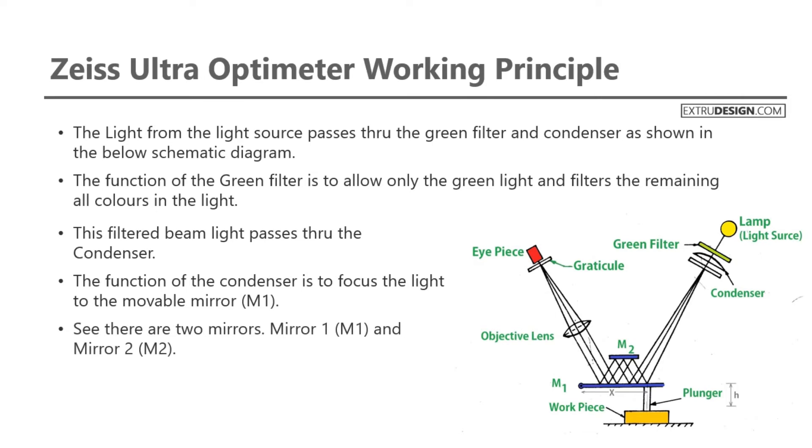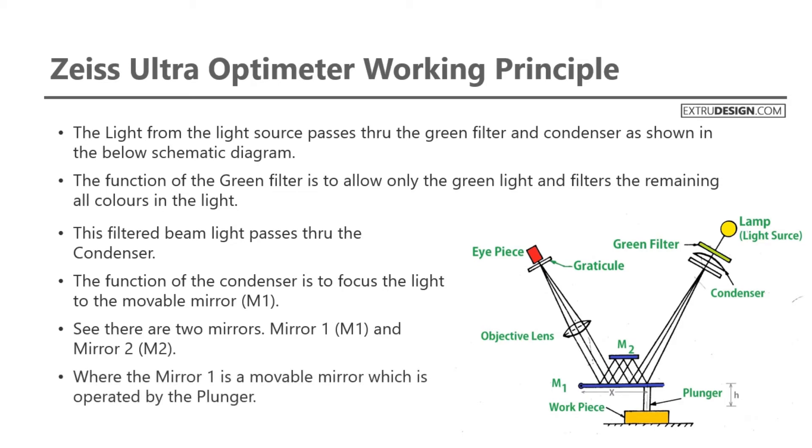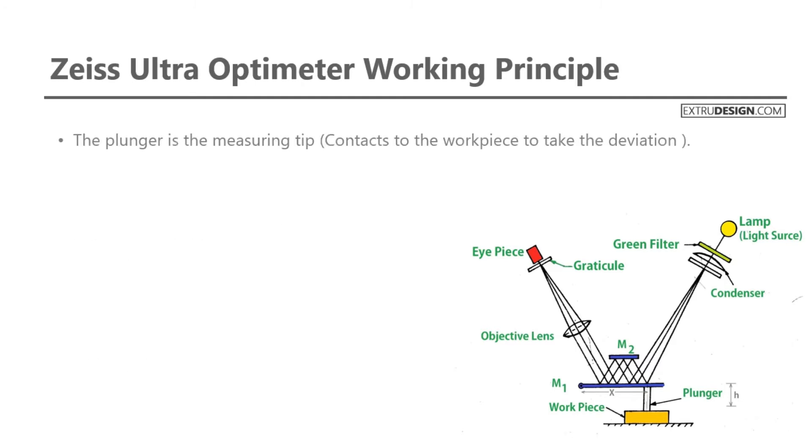There are two mirrors: Mirror 1 (M1) and Mirror 2 (M2). Mirror 1 is a movable mirror operated by the plunger. The plunger is the measuring tip, which contacts the workpiece to capture the deviation. Mirror 2 is a fixed mirror.